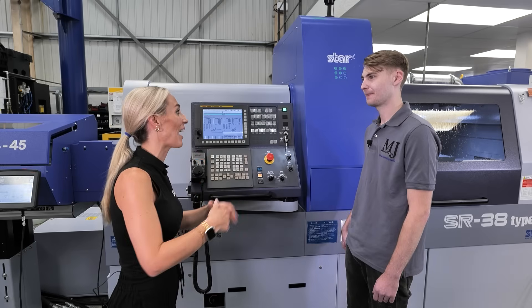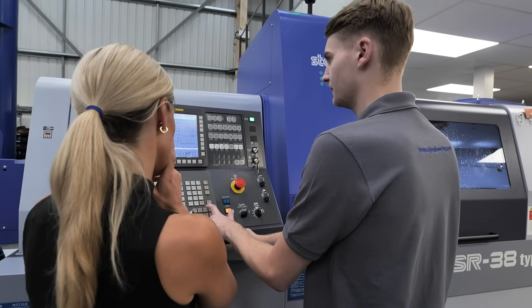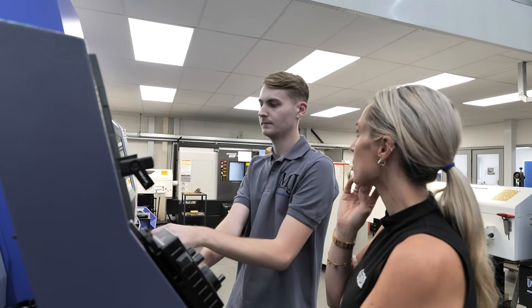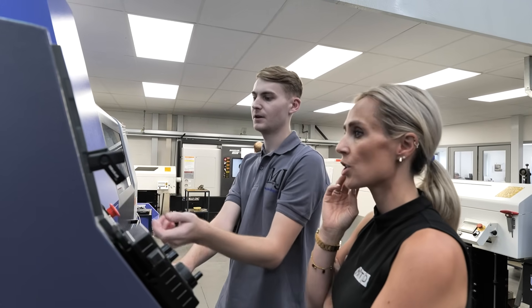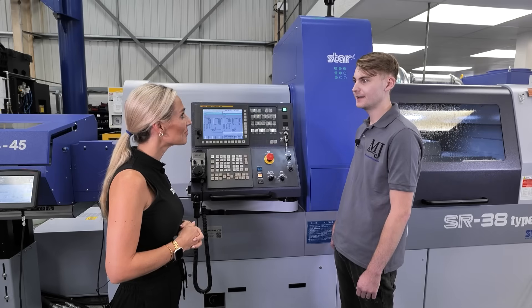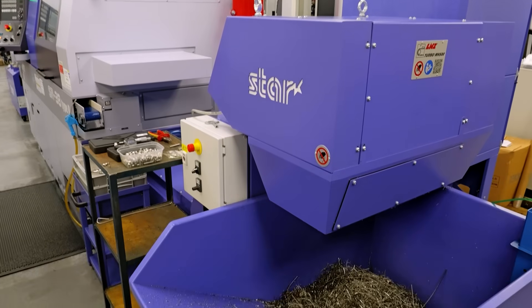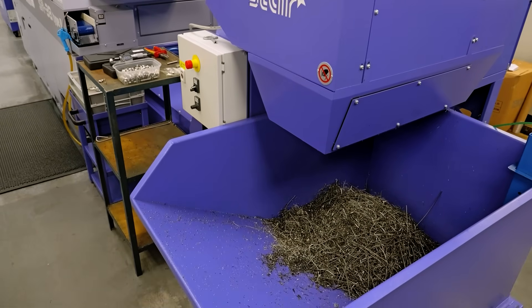Ethan acts as the right-hand man — handling booking in, the machine side, and helping everyone out. Overall, the investment has been a success: it's cost-effective, improved output on high-volume parts, and had a massive impact on the business by enabling them to quote for complex parts. Hopefully it'll continue to make an impact going forward.